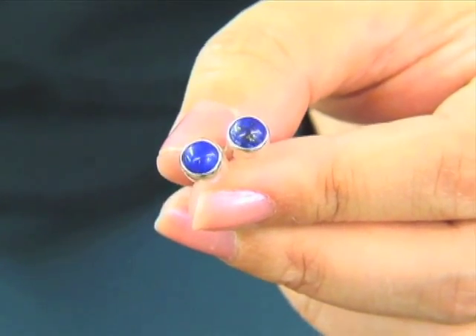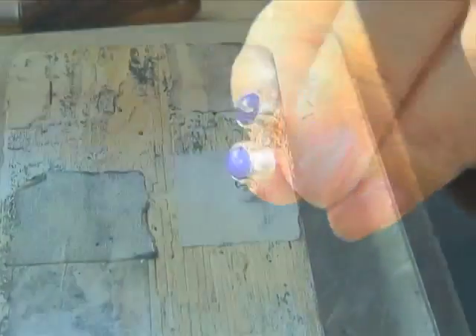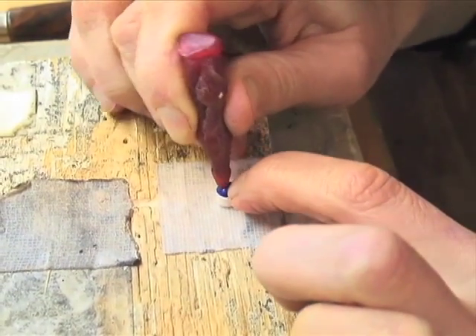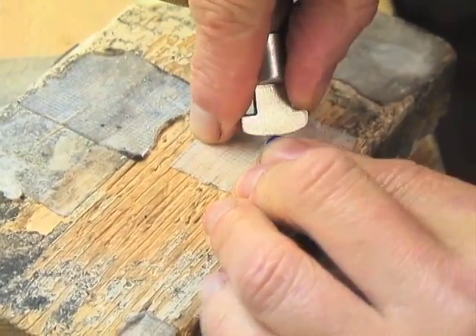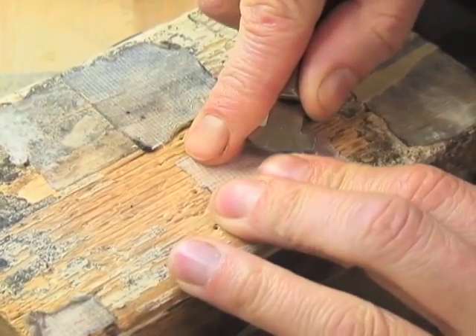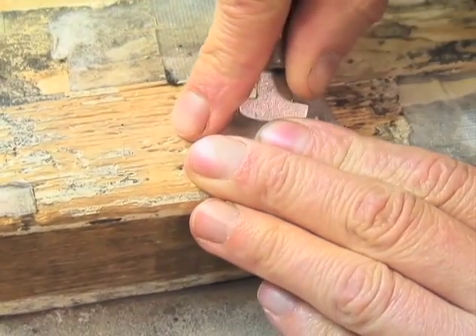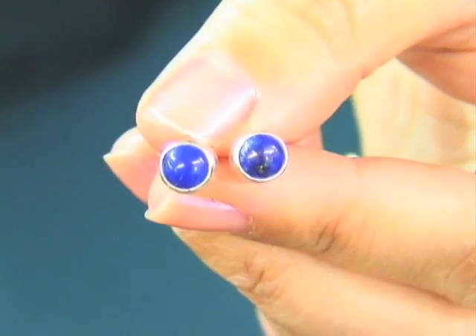When you set a cabochon, normally what you want is about one-third of the stone in the bezel and two-thirds of it out. You want to hold the rocker pusher at at least a 45-degree angle to really press the bezel up against the stone. You know you're finished when you have no space showing between the stone and the bezel and no wiggle whatsoever if you use your finger and try to move the stone around. Thanks for watching. To learn more, join us on the web at about.com.